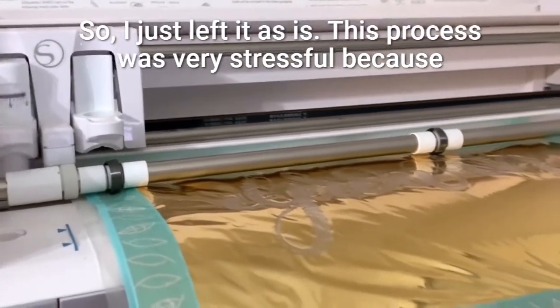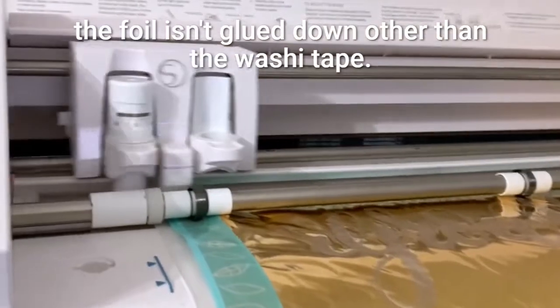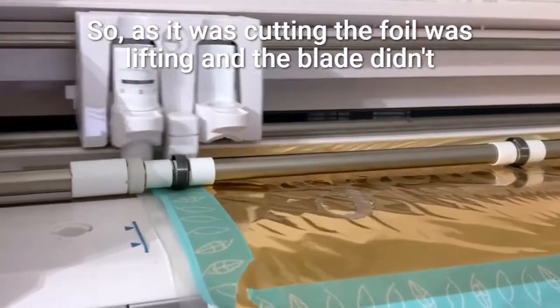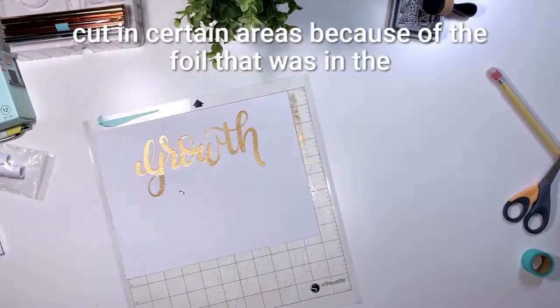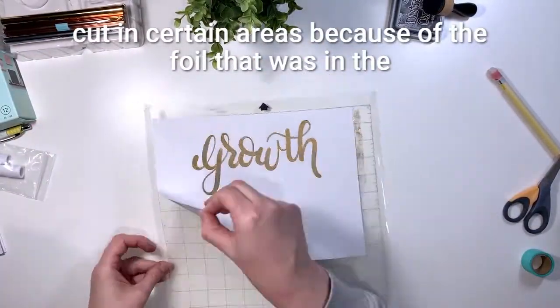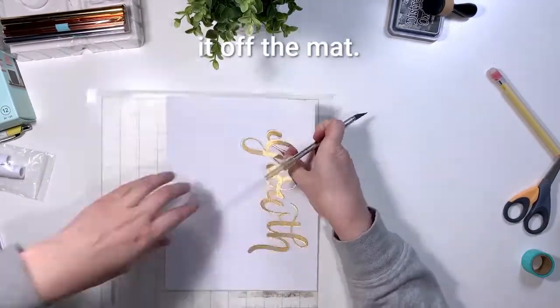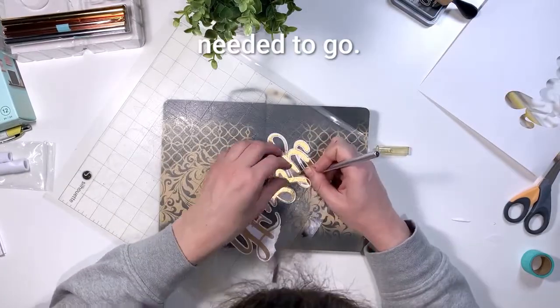This process was very stressful because the foil isn't glued down other than the washi tape, so as it was cutting the foil was lifting and the blade didn't cut in certain areas because of the foil in the way. You'll see me fiddle trying to get it off the mat — I just took an exacto knife and made the cuts deeper where they needed to go.